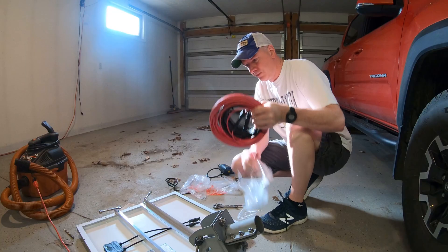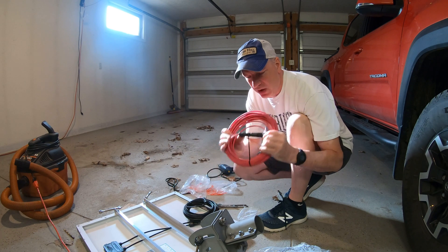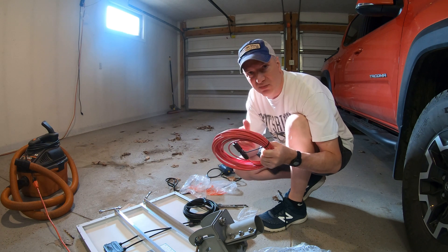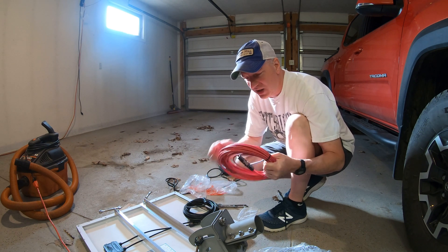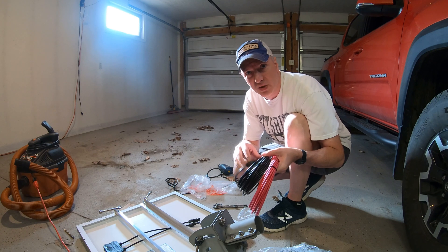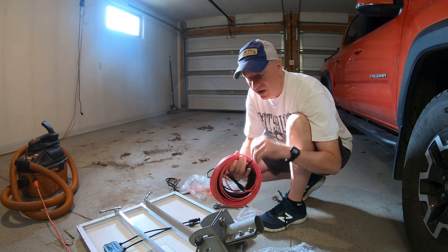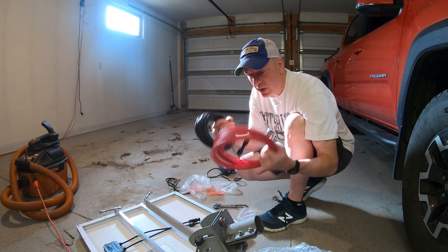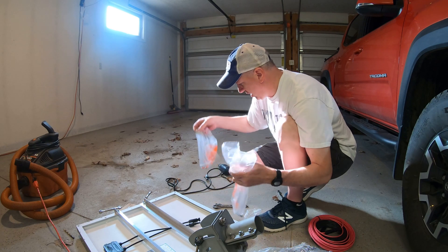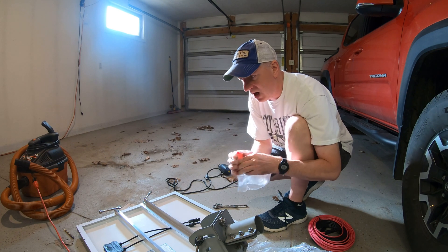Here are the cables — I bought 50 feet of red and 50 feet of black. This already has both ends on it. I'll be cutting off one end because I don't need it. This was cheaper than buying cable, ends, and tools separately. I only need ends on one side to connect to the panel; the other ends have to fit through a small hole in the brick to run down into my shack.